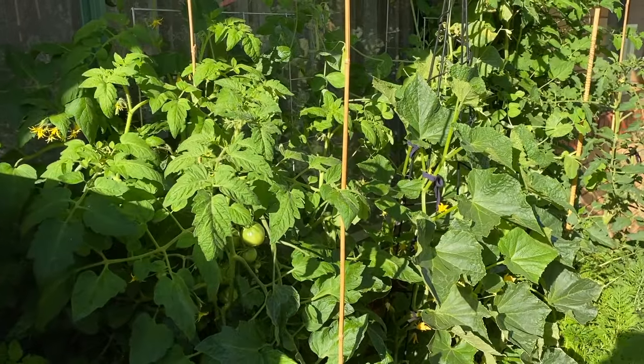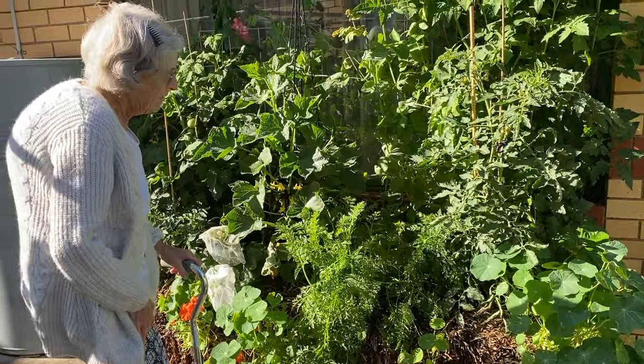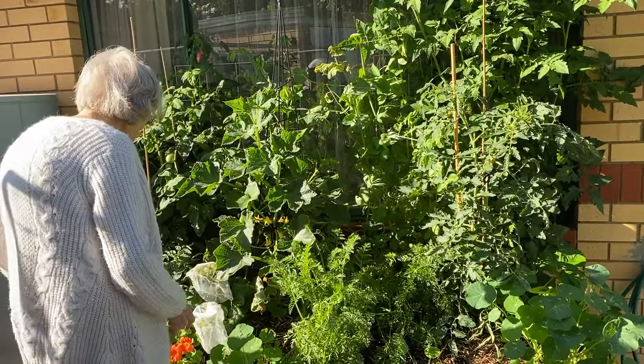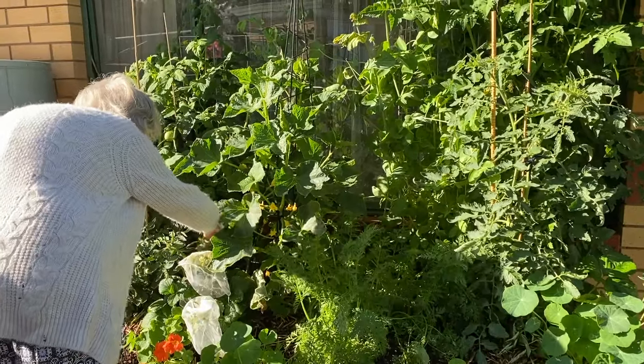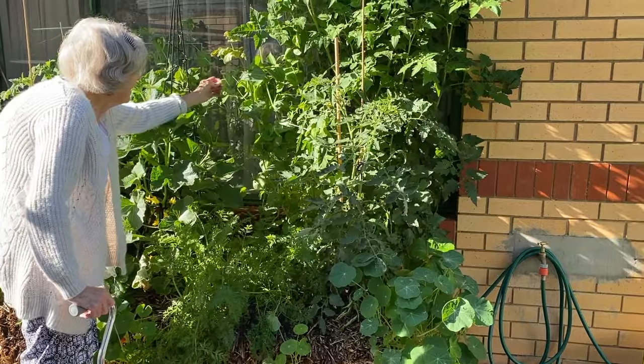Yeah, I cover them. I ask the weatherman every night what's happening. I've never actually grown tomatoes myself — everyone has always given me tomatoes or I bought them. But everywhere I've met people have grown tomatoes and kept me supplied. And I'm very fastidious about tomatoes, so I've been lucky.